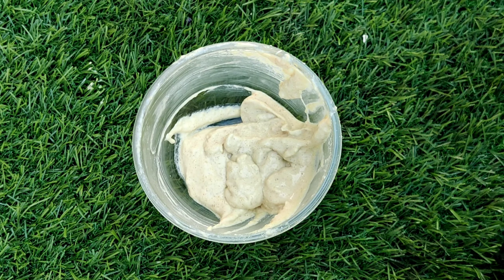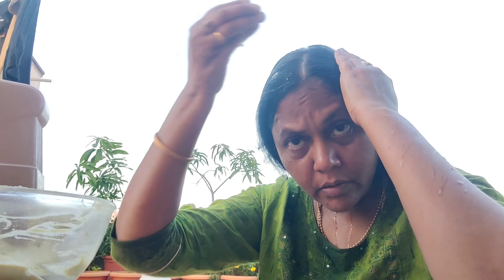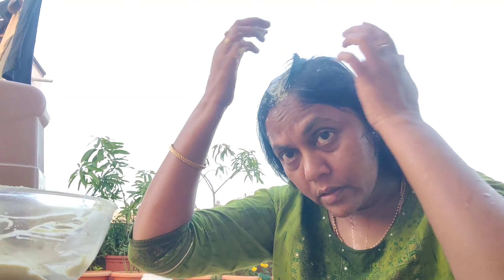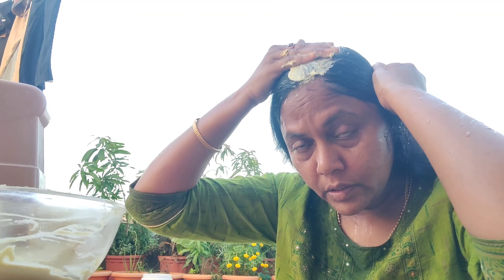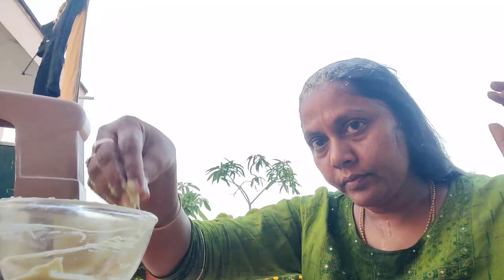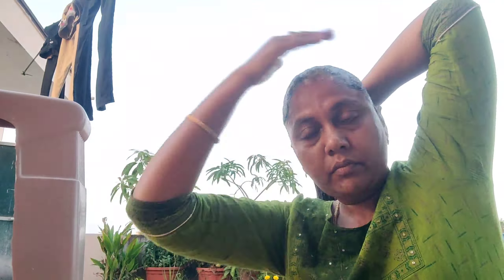After that, we will clean the hair with a head wash. Clean the hair and scalps — they are very healthy. There is no problem with dandruff. How many chemicals we use in the shampoo affect the scalp and hair roots.